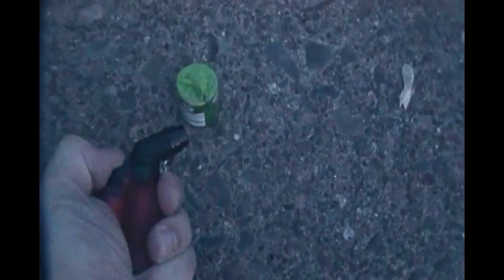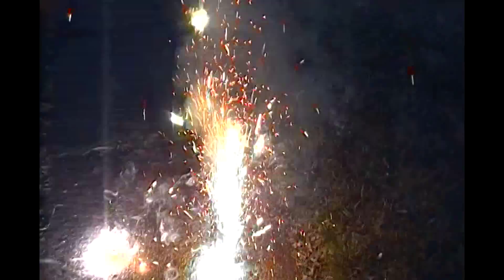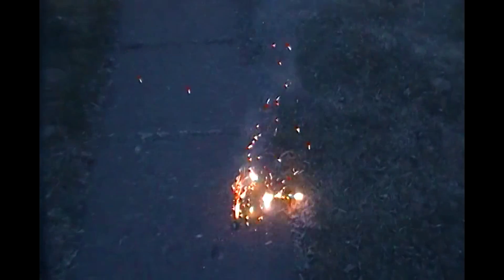You're not gonna do this left-handed. Oh, that's pretty! Short but sweet — green sparks, just like advertised, green sparks and gold. That was nice.